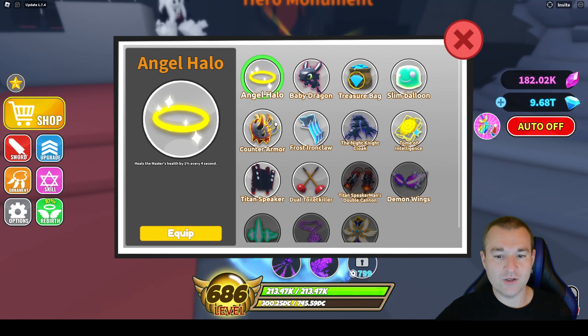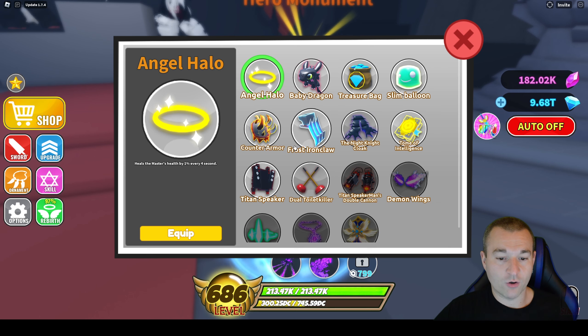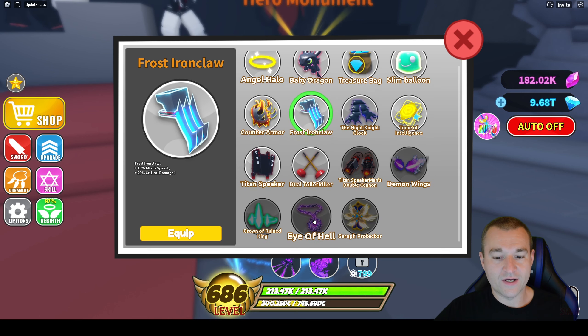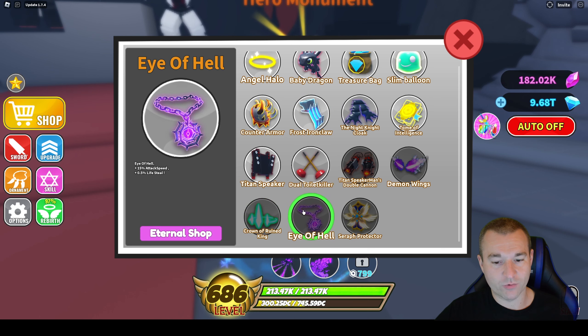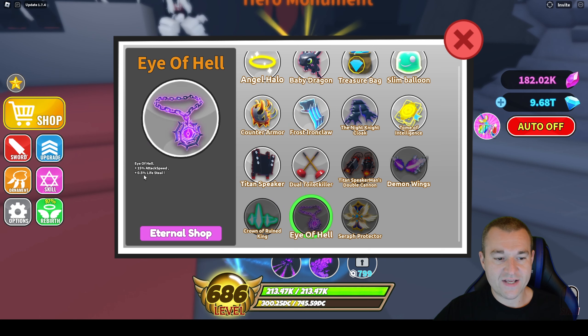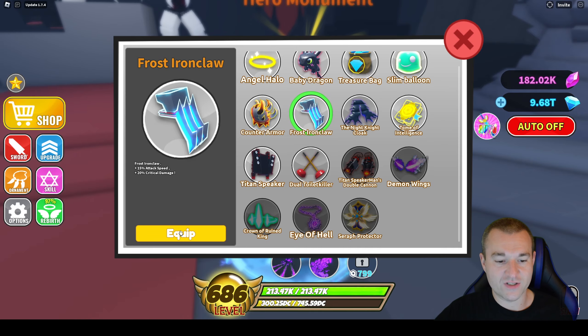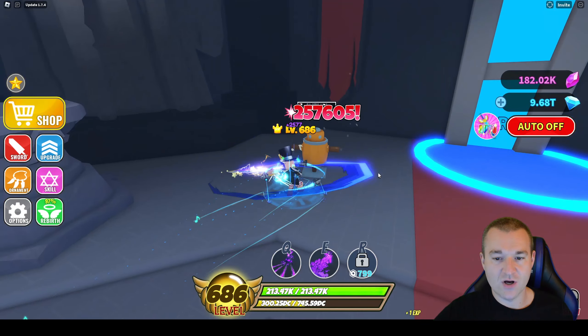For the ornaments specifically, you could choose the one you want to use — you should probably do that first, pick the one that you want your actual character to use. For me, it's usually the Frost Ironclaw. Until I get the Eye of Hell, it would be ideal to have the Crown of Rune King, but I don't have that. So we're going to use the Eye of Hell, which gives 15% attack speed and 0.5 lifesteal. But for now, Frost Ironclaw for the crit damage and attack speed.